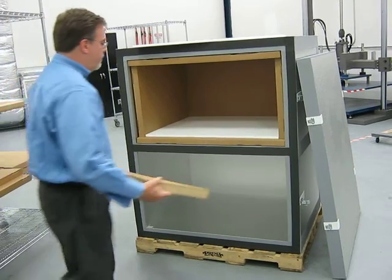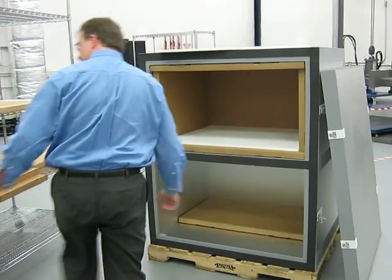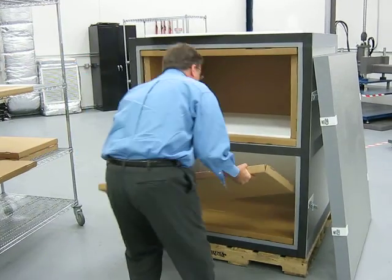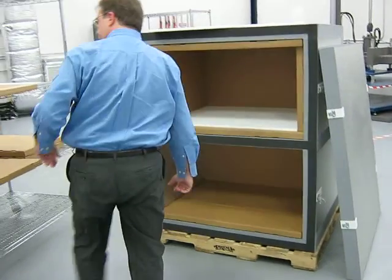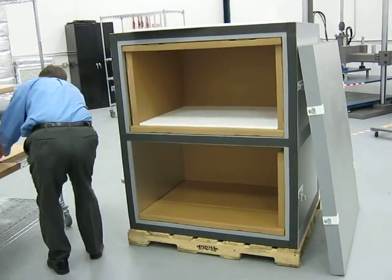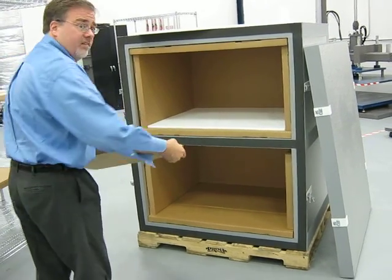We just go through and repeat as we did the first time. Now I install the back plate. Now the two side plates. And lastly, these top plates.